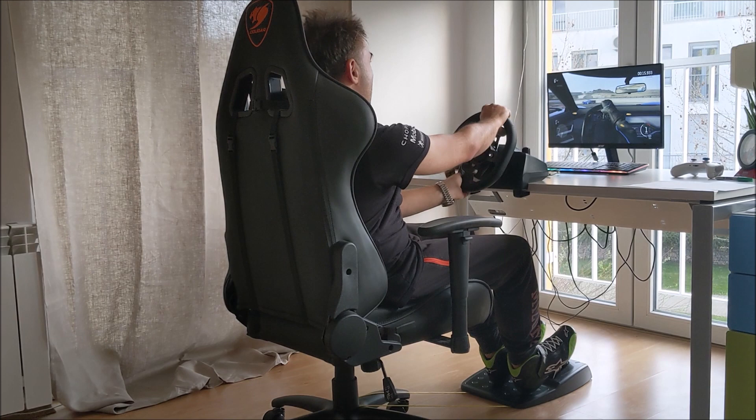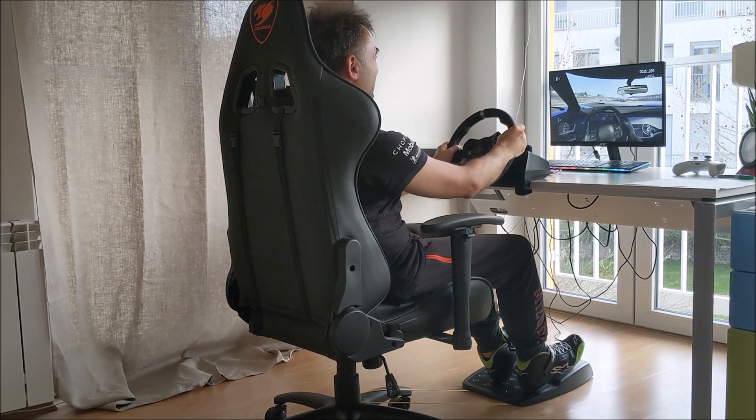Woohoo! Is it working? I think so. Woohoo!